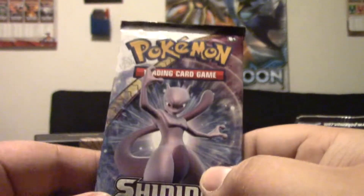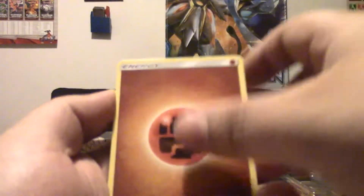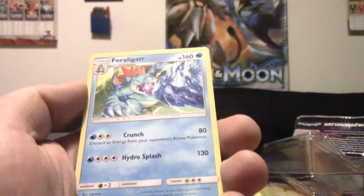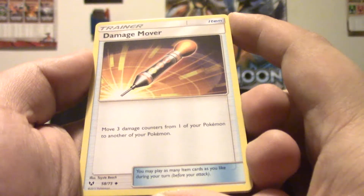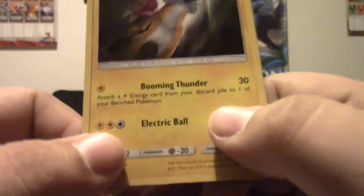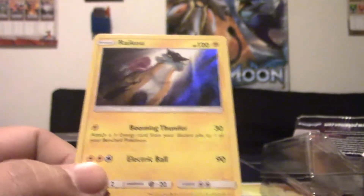Last pack with Mewtwo on the pack art — let's see if he can bring us some luck. Got a Fighting Energy, Voltorb, Croconaw, Scraggy, Torracat, Plusle, Feraligatr, Volcarona, Damage Mover. I don't know how I feel about that card — I feel like it's bad, but it might see some play. Got a Reverse Torkoal, and a Raikou holo. That's what I was talking about with Raikou in the last episode — it's got Booming Thunder, pretty much the equivalent of Oblivion Wing on Yveltal. For one Lightning, it does 30 and attaches a Lightning Energy from your discard to one of your benched Pokemon. Pretty cool.